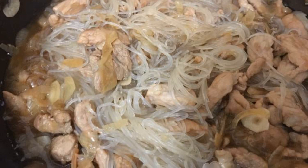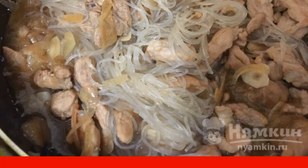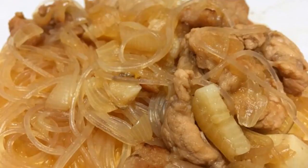When the meat is ready, add the funchosa and mix well. Turn off the gas and leave the dish to infuse under the lid for about 10 minutes. Enjoy your meal!